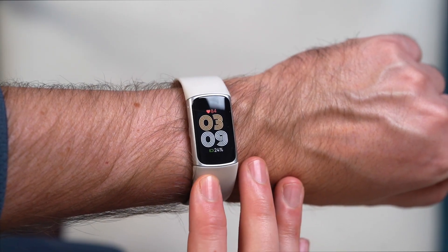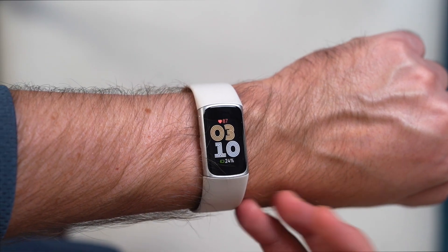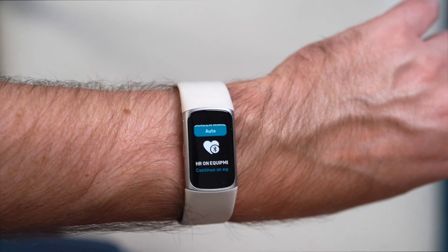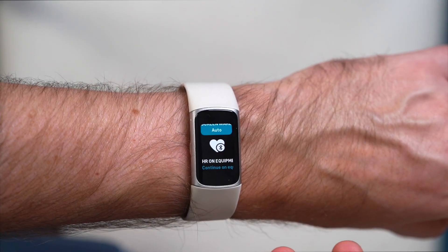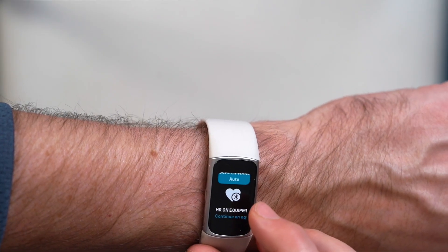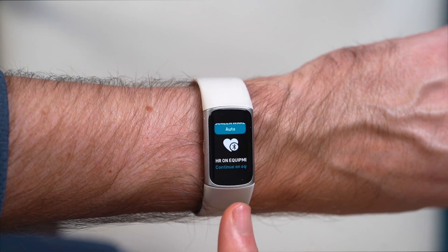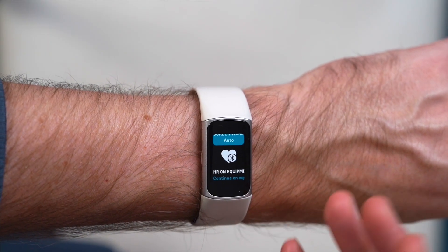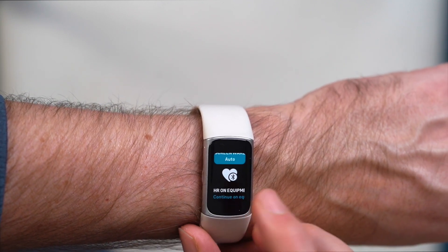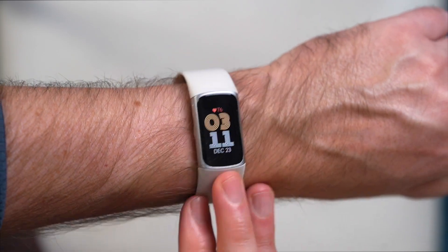The same water resistance applies here, so you can take this into the water — you can even take it into the sea or swim with it. If you're using exercise equipment, an app, or anything that recognizes the device, you'll have a more seamless connection between the Charge 6 and whatever you're using. It's a pretty cool feature.